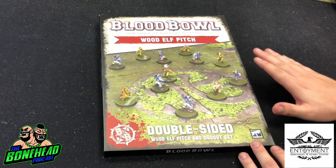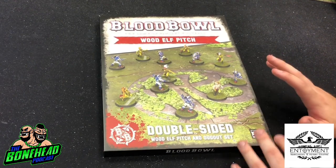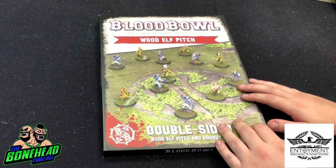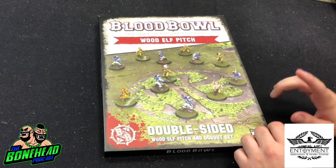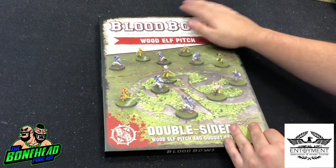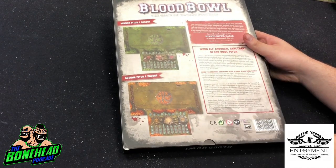The first thing we're going to look at is the Wood Elf pitch. Because of the polythene we opened this separately, and interestingly it came with foam packaging - Milton's snow pitch did as well - which makes it a bit easier to transport. My Skaven and Dwarf one doesn't have foam and it's getting a bit battered around the edges. These new pitches with foam is actually a really good shout. On the back of the box you can see the autumn side and the grass side.